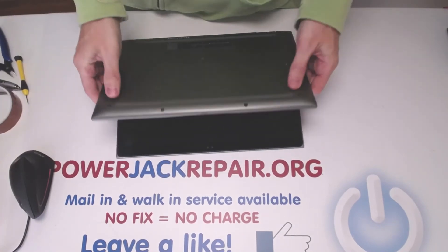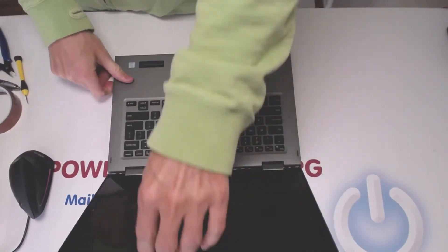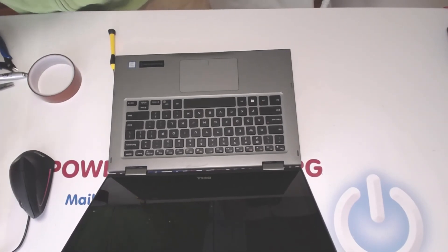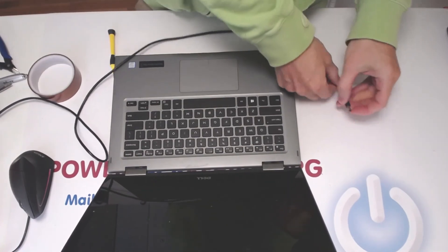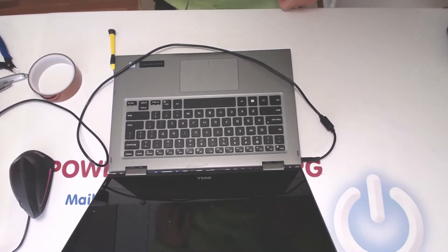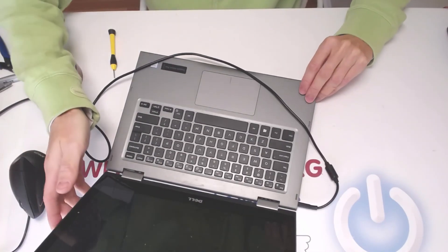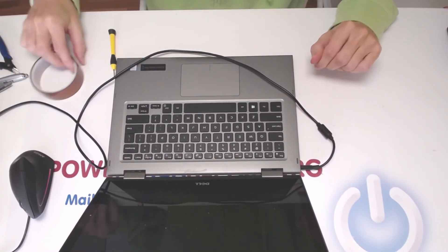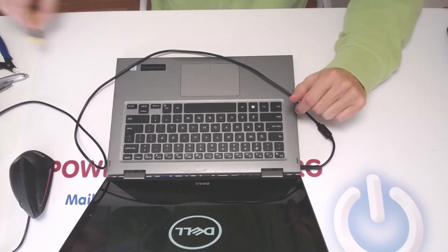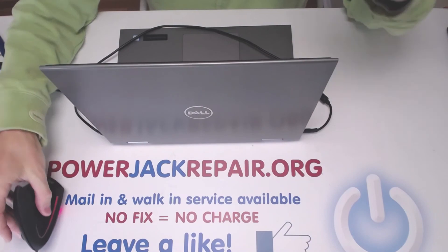Now we are ready — everything seems to be aligned fine. Let's see if we can plug into the jack. Alright, it goes in perfectly fine. We got a light in the front, and we already got the screen. And you see, I mean it works. So thank you so much guys for watching. Please leave a like and if you want, subscribe. Thank you, have a good day. Bye.